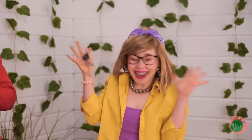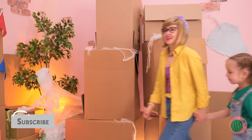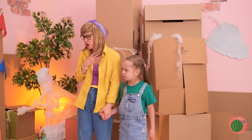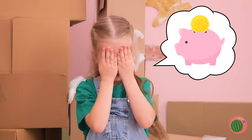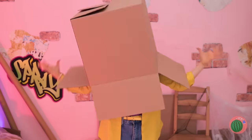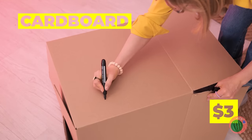Come on in and look inside. Not exactly a buyer's market, is it? At least you get all these boxes.